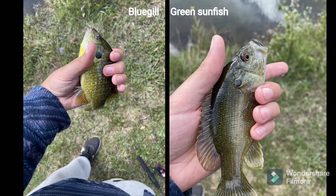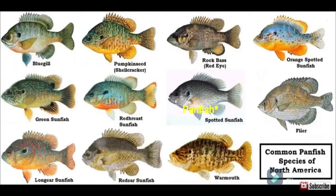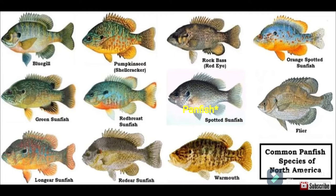Now it's time to discuss different species of panfish. The main two species you're going to encounter are most likely bluegill and green sunfish. Bluegill have a more round body and very tiny mouths proportionately, while green sunfish have surprisingly large mouths and a slimmer body. Other than that, you can find hybrids of the two, crappie, and various other species of sunfish. I'll throw some pictures up there.